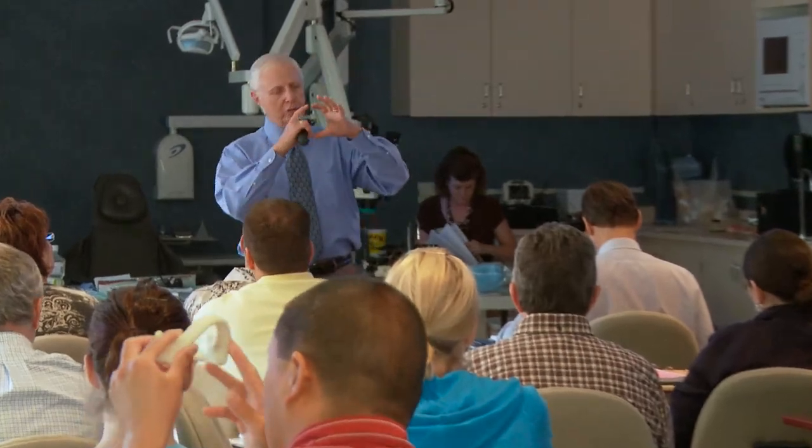The exciting thing about Restorative 3 is that Gordon teaches how to establish a fantastic foundation. We cover partials, dentures, attaching dentures to implants, and really tying it all together from simple crown and bridge to complex crown and bridge to simple partial frameworks.